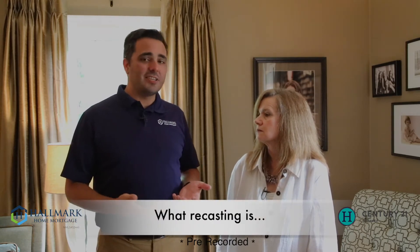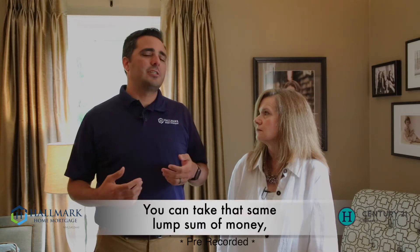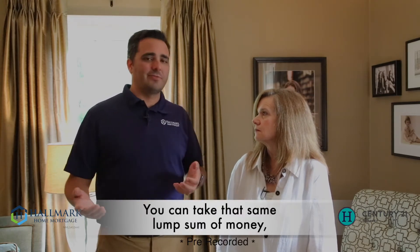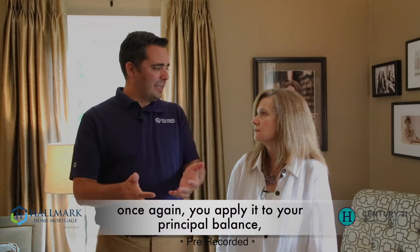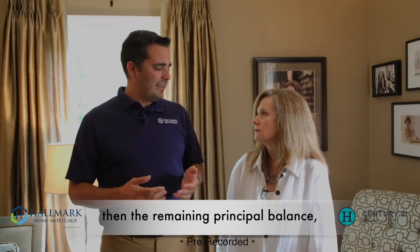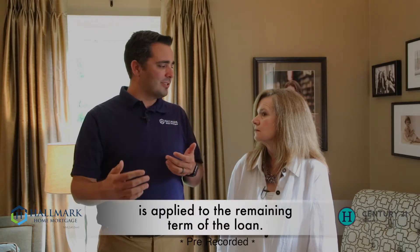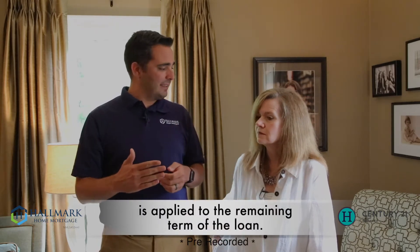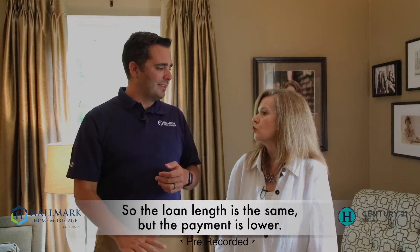So what recasting is — it's a really cool thing. You can take that same $50,000 and, let's say you've got 28 years left on your mortgage. You apply that $50,000 to the mortgage, but then they take your remaining principal balance and apply it over the remaining term. So instead of shortening how long you're going to make that same payment, you pay it for the same amount of time, but they lower your payment. So it gets easier to make the payment because your payment just went down.